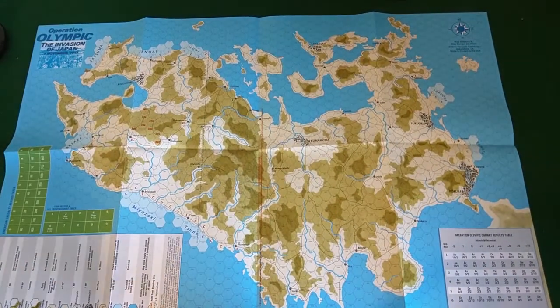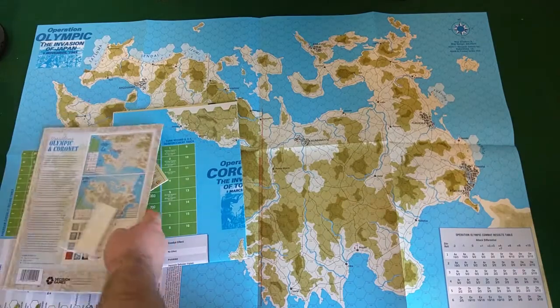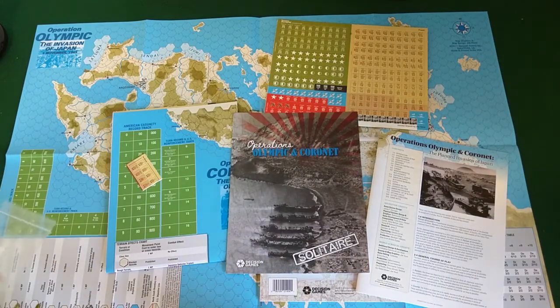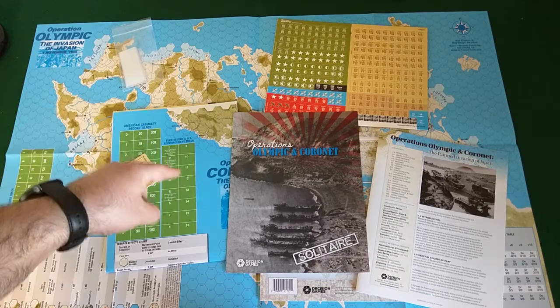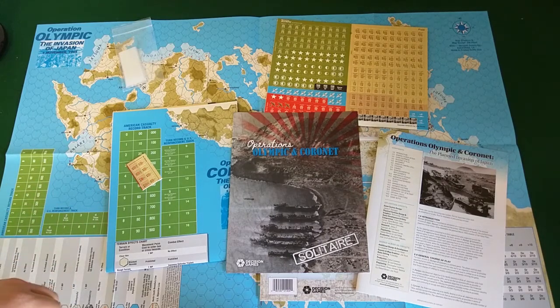All right, so Operation Olympic and Operation Coronet — you're getting two games in this box, all kinds of goodies. I'm a fan. I'm looking forward to trying this one out solitaire with the dedicated solitaire rules — that's what drew my eye and why I bought it. I play dedicated solitaire wargames and I play ones where you play both sides, but I do love when they have solitaire rules themselves. There are clearly rules for actual solitaire play here as well. Thanks for watching — hopefully I'll get it to the table soon. See you guys next time, bye!